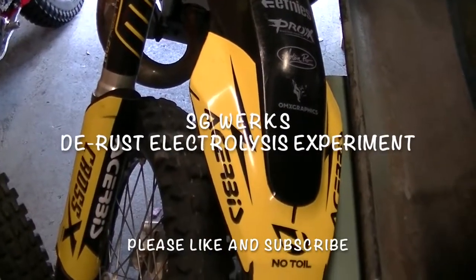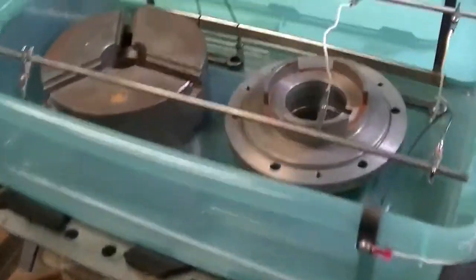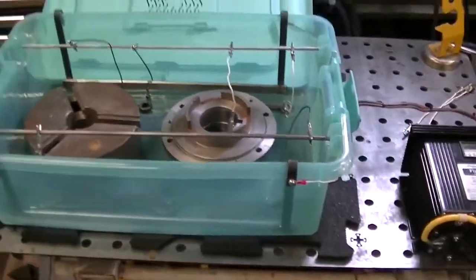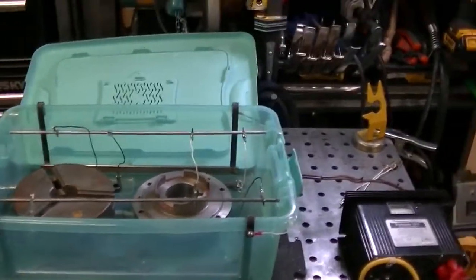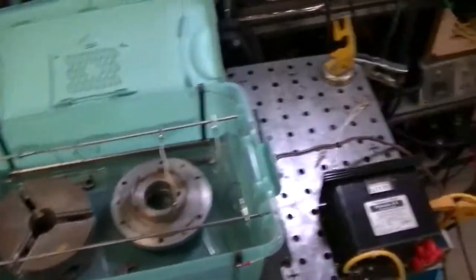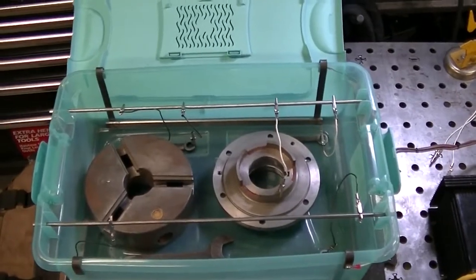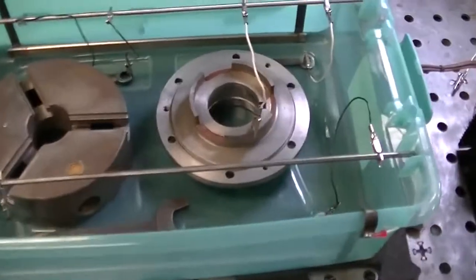Good afternoon everybody. Tricked you all. Look at this — I have an experiment. Gary's doing an experiment. This is what I've rigged up. See if anybody can guess what I'm doing here.